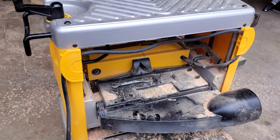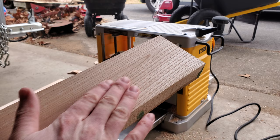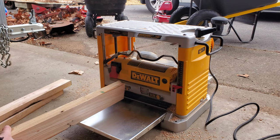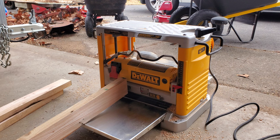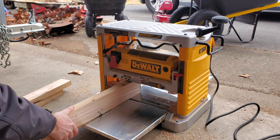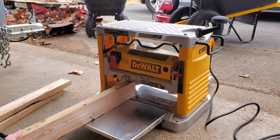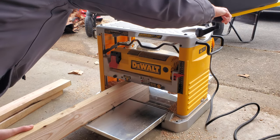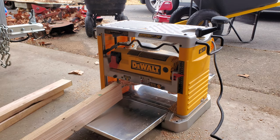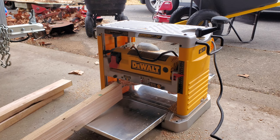I'm going to go ahead and send another board through. For this particular piece I've already planed one side, so now I want to plane the other side. I'll take the board and put it up next to the head, then move the planer head down so it fits under there. You can tell if it's too loose — it won't pull it through — so I'll lower it just a little more until I feel a slight tug. Now that I've got the head where I want it for this cut, I'll lock it into place. As simple as that — turn it on and send it through.